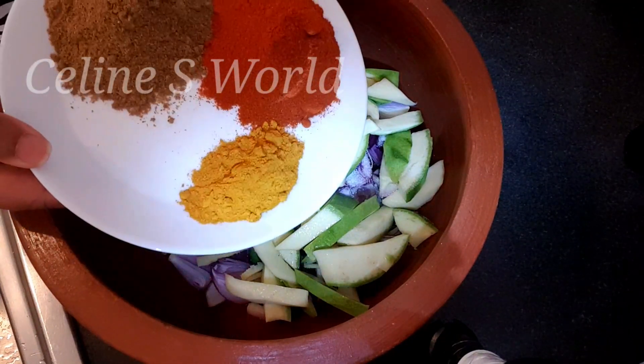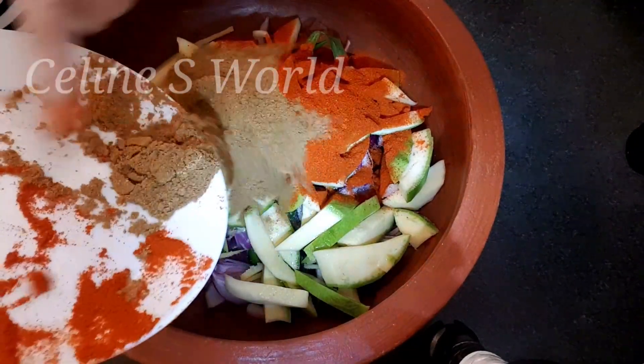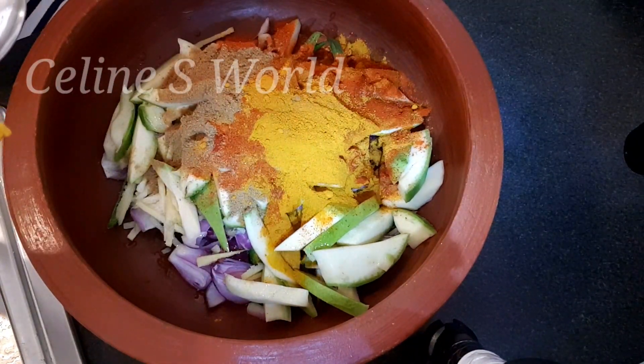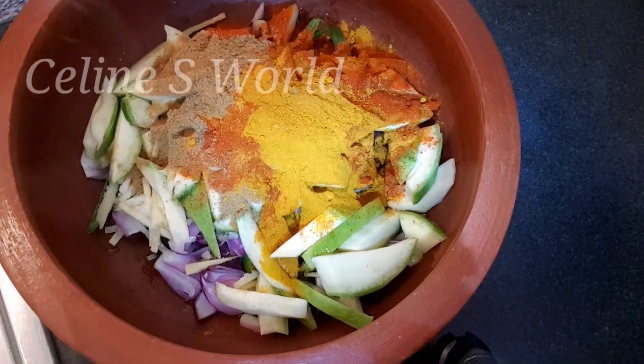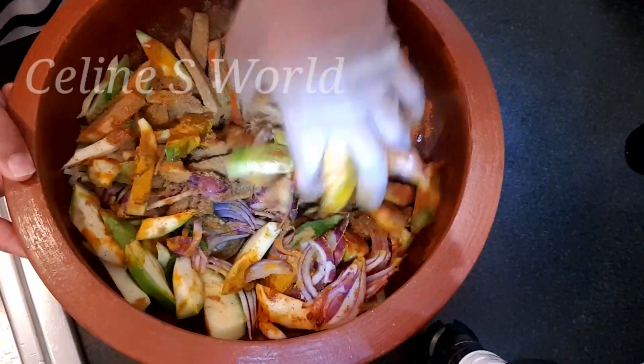I have a few spices for this. I have 2 TSP chilli, 2 TSP turmeric, 1 TSP turmeric. I will put it in a bowl and mix it all together.